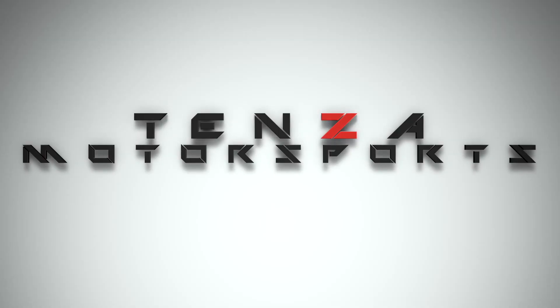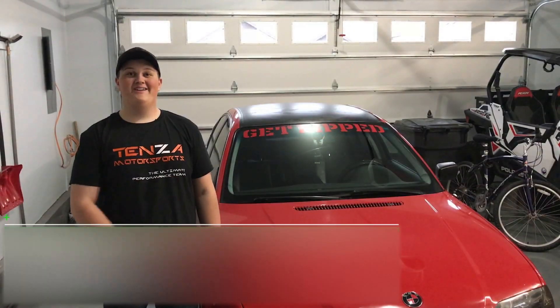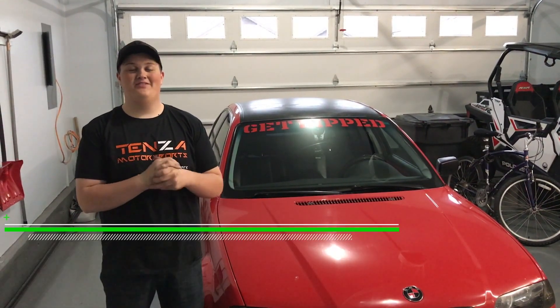That was good! Cold air intake on an E46 — is it a good idea? Today we'll be finding out.